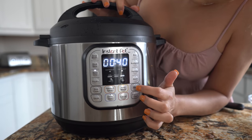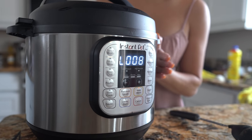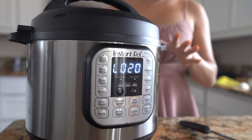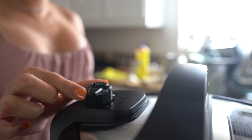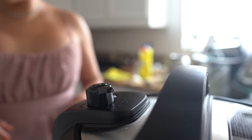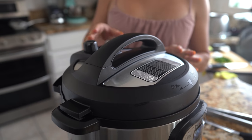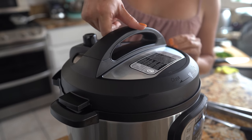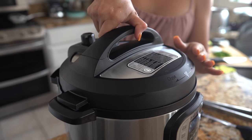We're going to cook our beans for 40 minutes. After 40 minutes, let the beans sit for 20 minutes. Then carefully release any leftover steam by pushing it forward. Once all the steam has left the Instant Pot, we're ready to open it — and it smells absolutely delicious!